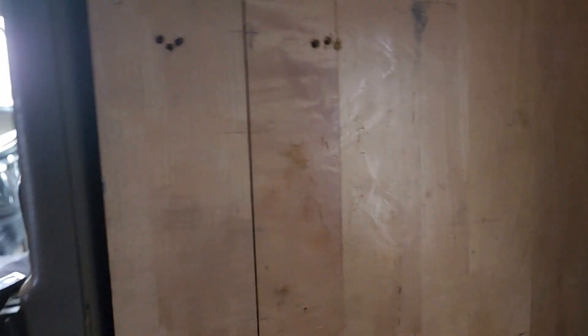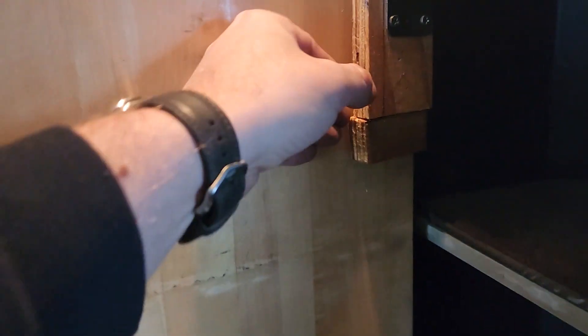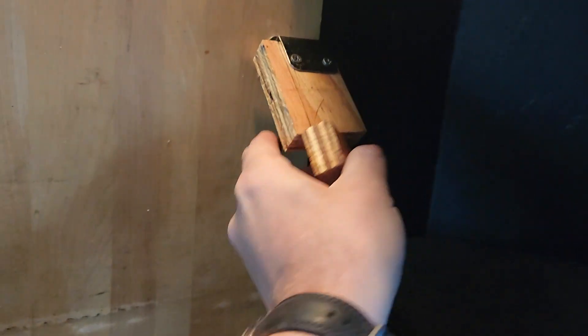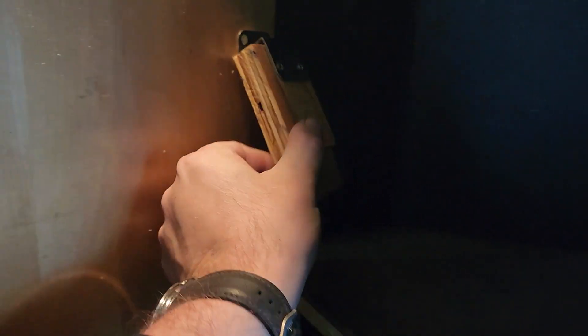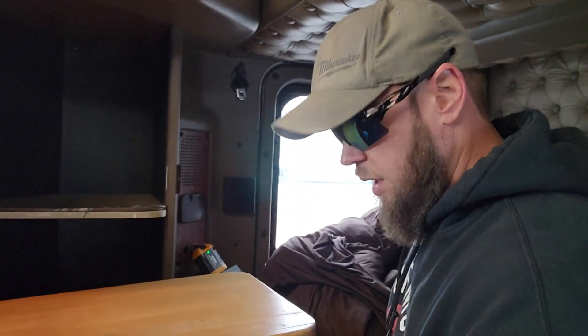My dad'll be proud of this — turn the camera around. This table here: when I got the truck, it had come apart right here at the seam, so it was broken. Whenever you released it, just one side would fall down. My dad came up with this leg idea — it's just pegged in there and you can turn it to adjust the height, like a screw. Then you let this down, that leg opens up, and boom — got me a table. Now I can eat down here. Coming up in the world. It's pretty sturdy.